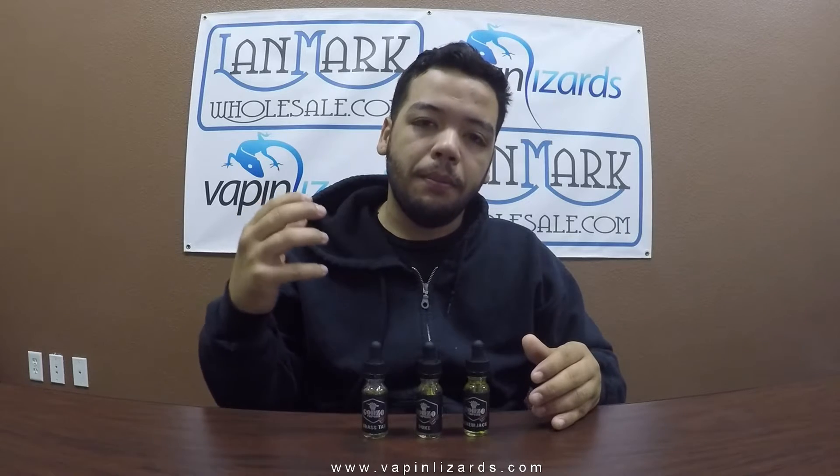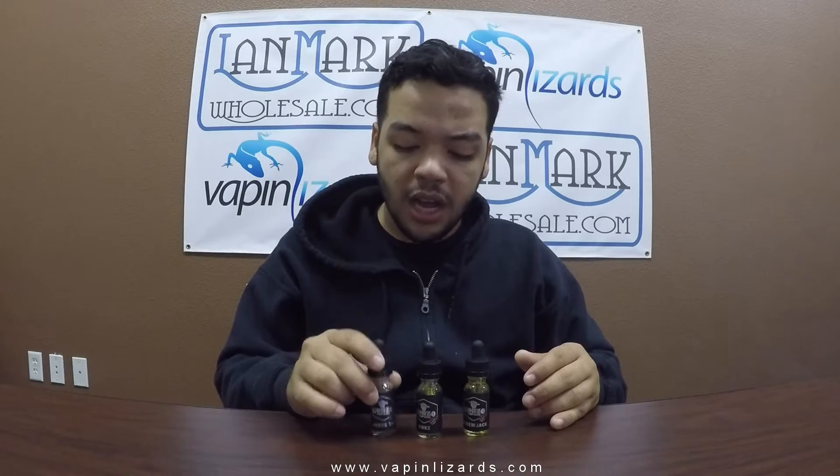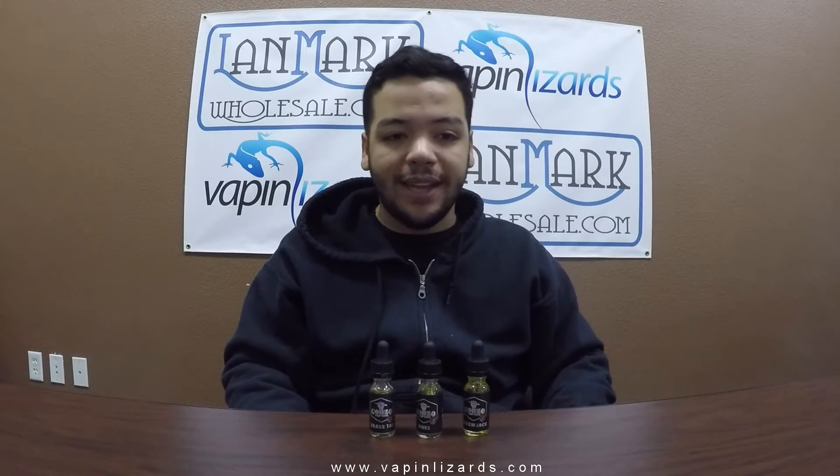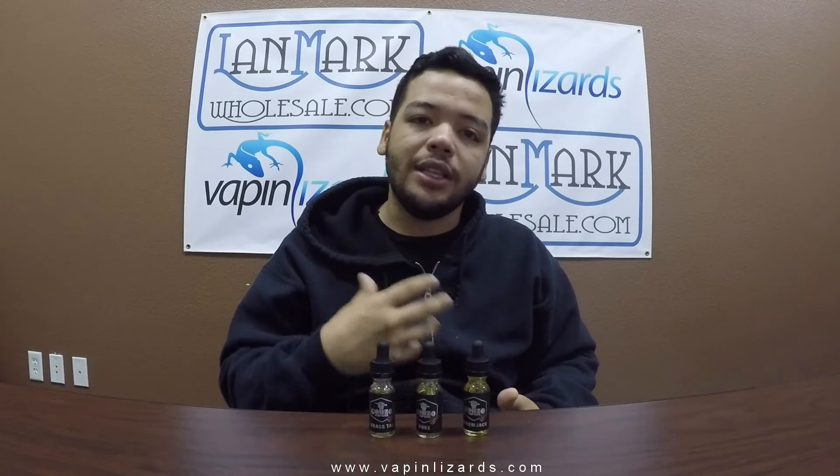So that was it, guys — that was the Gonzo E-Liquid line. I gotta say, I did enjoy Brass Tacks the best. I like that creamy background taste — it was delicious. Duke was really, really, really good flavor. I actually thought it wasn't going to be too good because of the apples, but it proved me wrong — really good, really refreshing, really mellow, nice to vape on a daily basis. So for sure, Brass Tacks and Duke I'll be able to vape daily. Screwjack — not too much, because I don't like that aftertaste and I probably wouldn't enjoy it even if I tried.